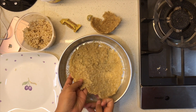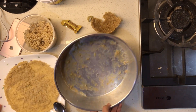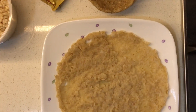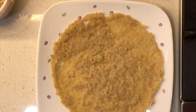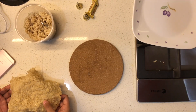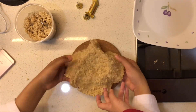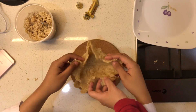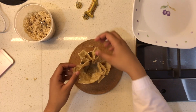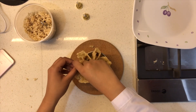Then, gently lift it and move it to a plate. Since I want to make a mini gift packaging, I move the mixture to a cup so that it is easier to fold. Then, you put any gifts you want into the packaging.